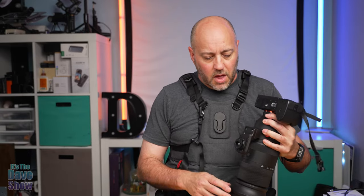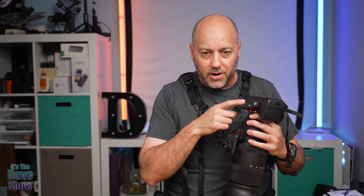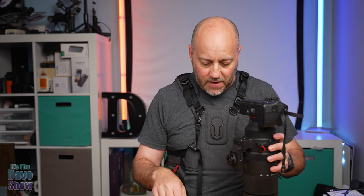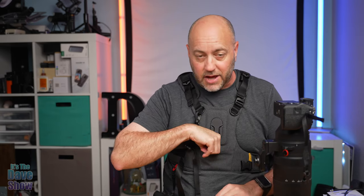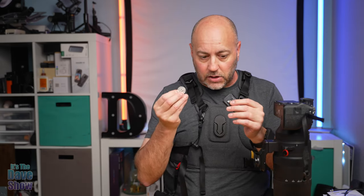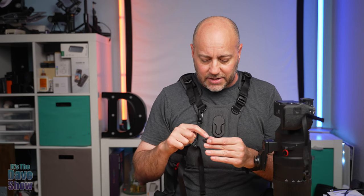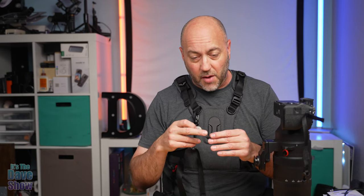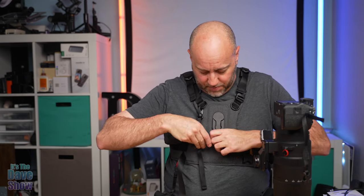A couple more things for you. The little quick release knobby thing — you might want to get an extra one of those, so you can put one on the camera and one on your big lens. That way, if you wanted to take this off and use your big lens on a strap, then put this on the harness, you can do that. Also, remember this little pocket — you can take the Allen wrench and put it in there, and also your quick release plate and a coin, because you'll need that for the slot on the plate.